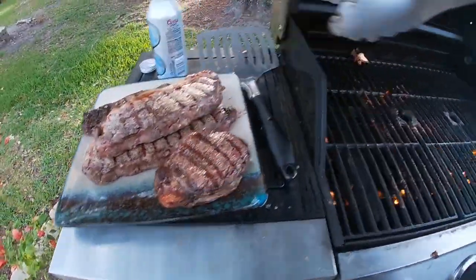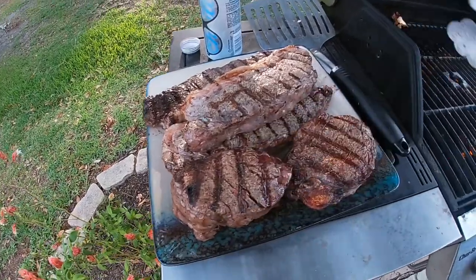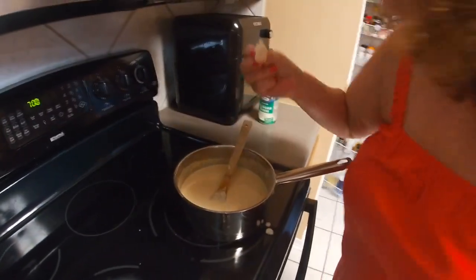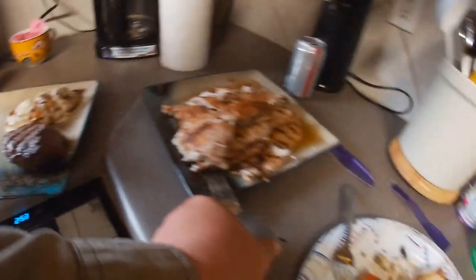Oh yeah! Woo! I can't wait to eat this. This is gonna be good. Real good. Get a piece of lobster, dip in the sauce. Mmm. Yummy. Very good. So, red snapper and mangrove snapper, lobster, filets, New York strips. Oh yeah. That's gonna be good.